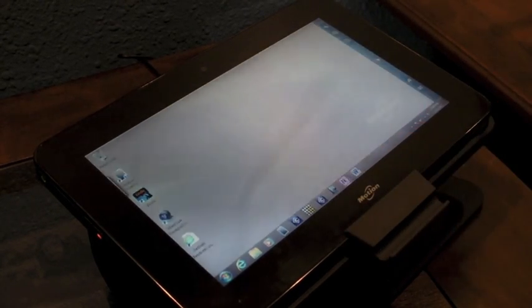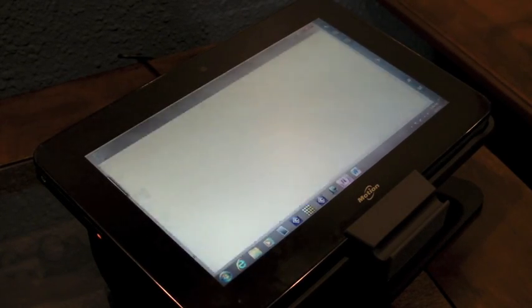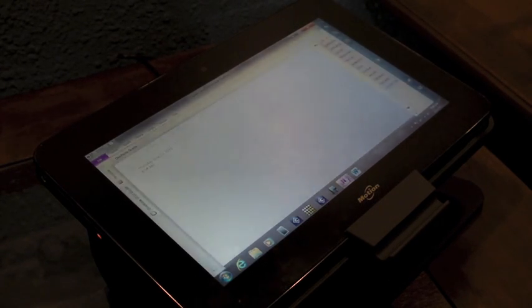So let's go ahead and launch OneNote and we'll just do a little bit of handwriting. My personal experience is that the palm rejection support on the CL900 has been much better than other older Ntrig supported devices like the XT2 and even the Slate 500.